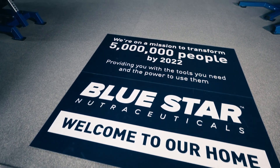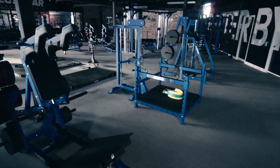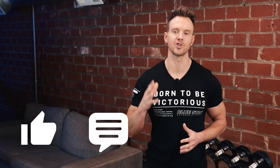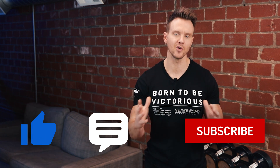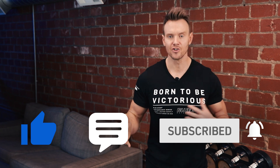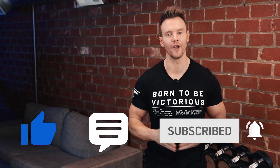Our goal at Bluestar Nutraceuticals is to help you transform your body by giving you the tools you need and the power to use them — that's why we make these videos. If there's anything else we can do to help, let us know in the comments below. Smash the thumbs up button and show some love if you liked this week's workout. Be sure to subscribe to Bluestar Nutraceuticals and turn on notifications so you're the first to know when we post our next video filled with training tips, tricks, and faster fat loss workouts.